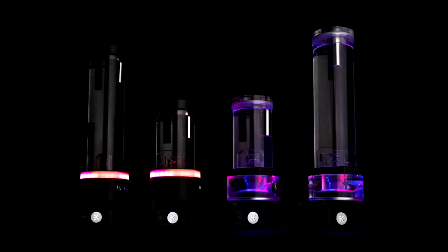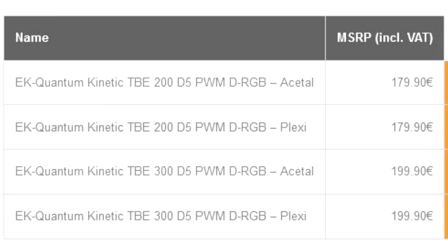The anti-cyclone insert is pre-attached, modernized, and made more discreet. The EK Quantum Kinetic TBE D5 tubular pump and reservoir combo units are available in a total of four versions: two height variants marked with 200 and 300, which represent the total height of the unit in millimeters, and two material choices for each of the size variants.